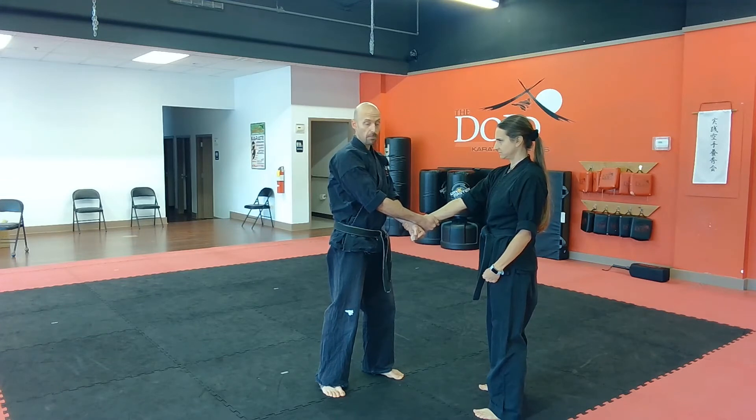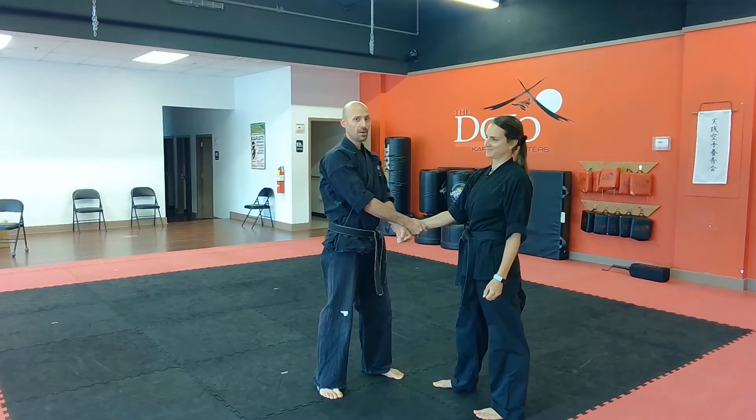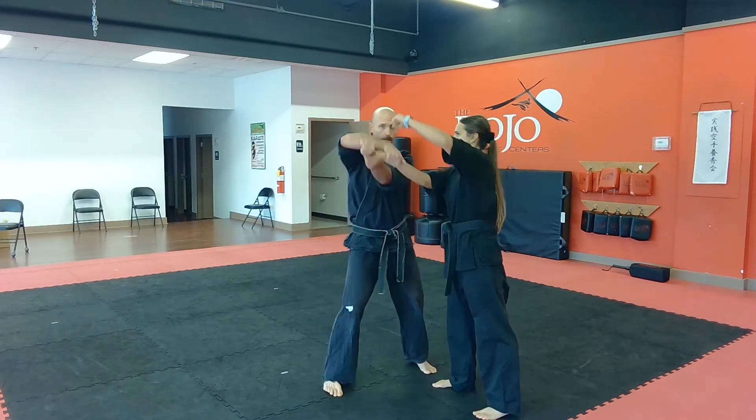We want to step away from the potential punch that is coming — we do not want to step into that. We want to step on this 45-degree angle, and as we step on the 45, we're going to bring that hand up.